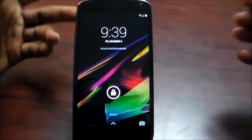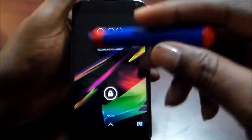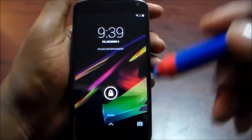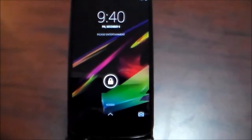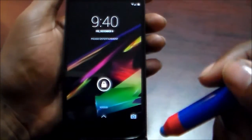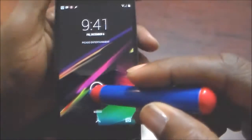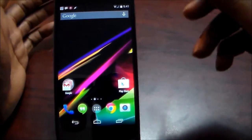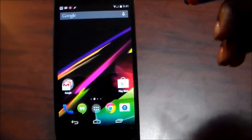This is the standard KitKat lock screen — you got your time, and you are able to swipe up to get straight in. The little camera icon is there, as you've seen from my other videos with the 4.4 KitKat ROM from the Nexus 5 port. We're going to go ahead and unlock the phone, and there it is — you are greeted with basically the Google Experience Launcher, or GEL.